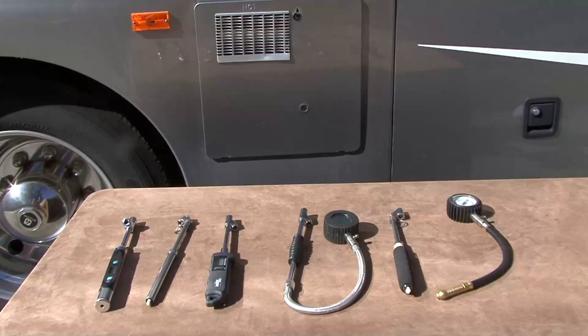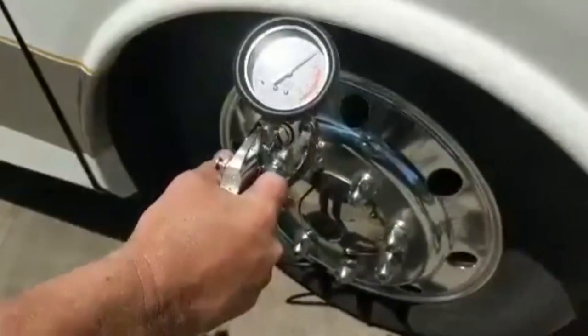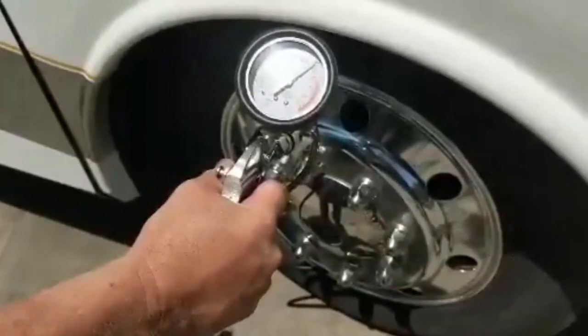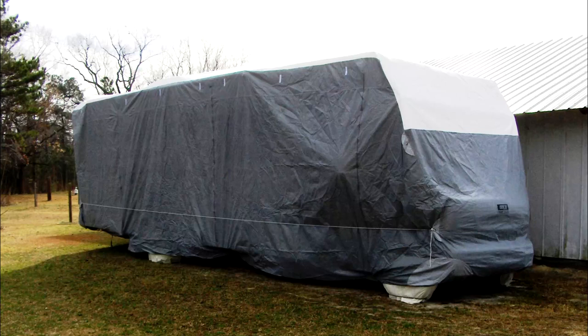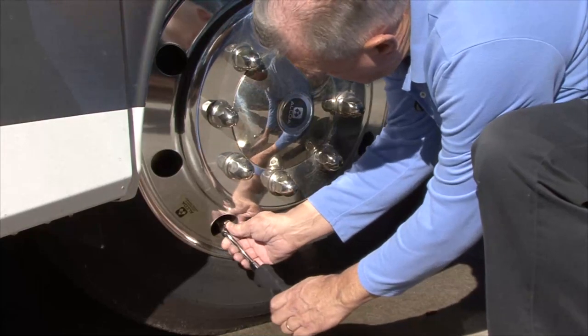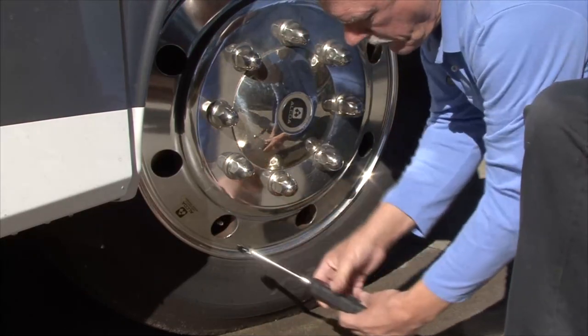Tire Pressure Gauge. A good quality RV tire pressure gauge is an essential tool for RV owners. When it comes time to store the RV, inflate the tires to the manufacturer's recommended max cold pressure. Tires in storage can lose 2-3 PSI per month, so it's important to check and adjust the tire inflation pressure when you take the RV out of storage too.